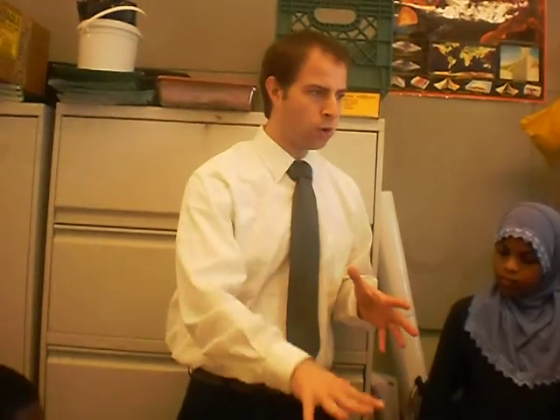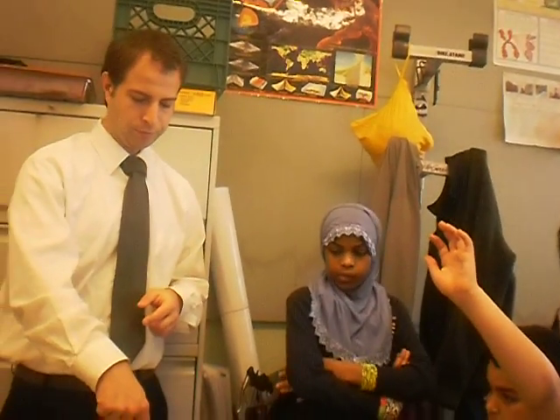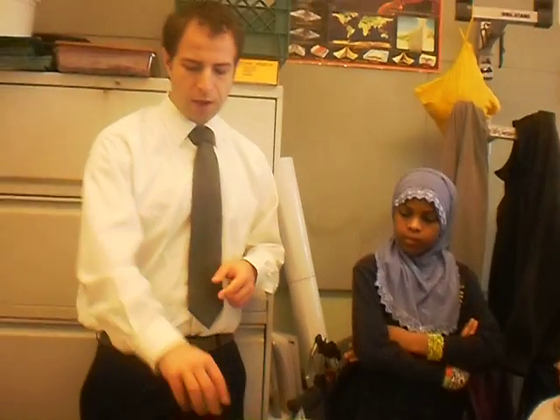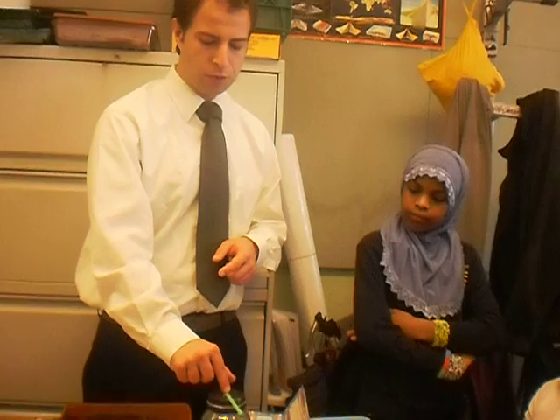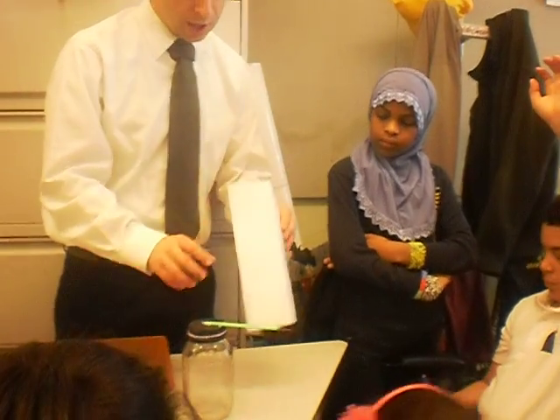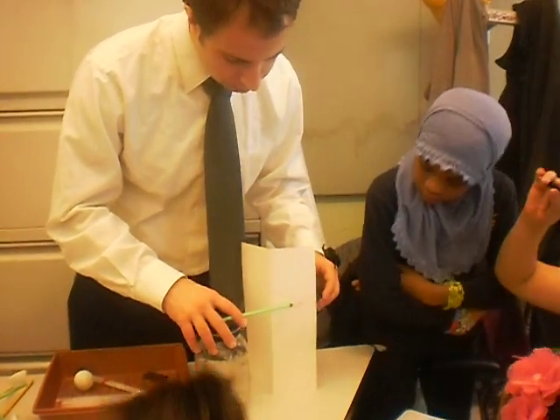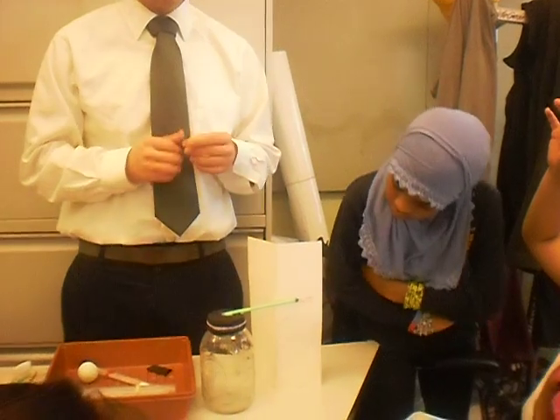What will happen if the air pressure on the barometer increases — the air pressing down on the barometer? Brian? If it increases, the balloon goes down and the straw points up. Can everyone see how that would work? If it increases, the balloon goes down, the straw points higher, and I have a way of measuring this that will allow me to see if the straw is pointing higher or not.